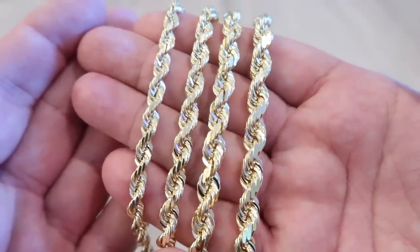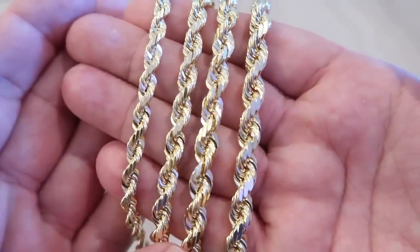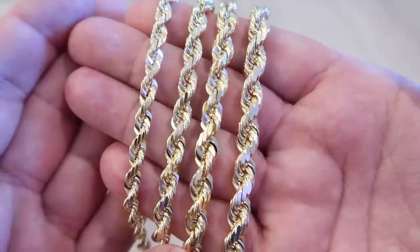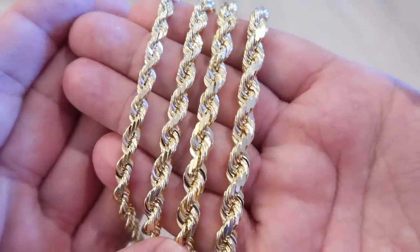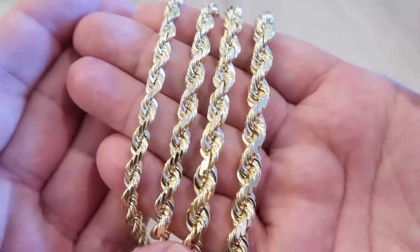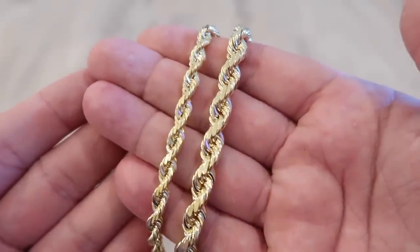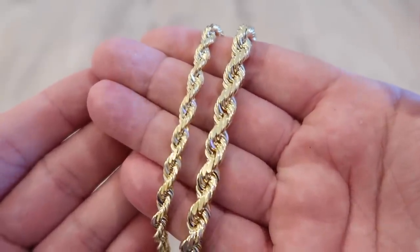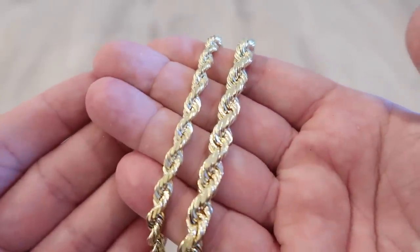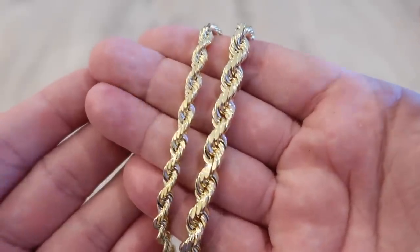Six millimeter on the left, six and a half millimeter, seven millimeter, and eight millimeter. When you're looking at the side-by-side you kind of look from left to right and see some differences, but they all kind of look the same — except when I take away the two middle ones. Going side-by-side between the six millimeter and the eight millimeter, now you see the drastic jump for only two millimeters in width, and that's the name of the game with any chain.